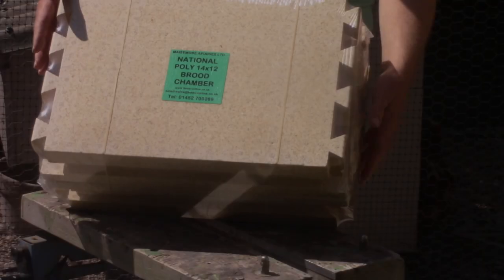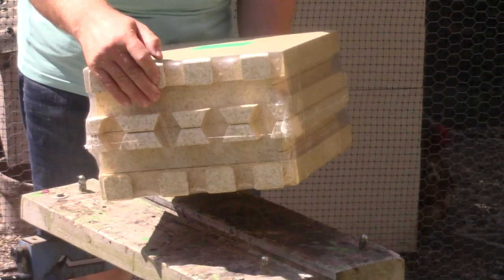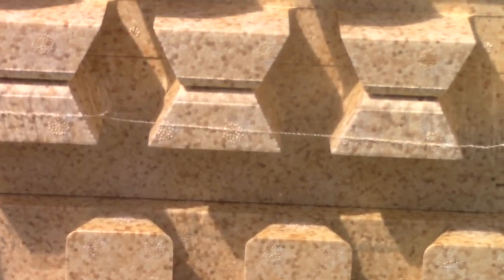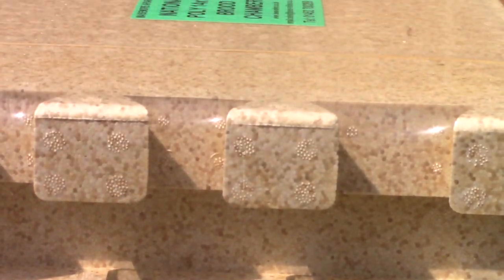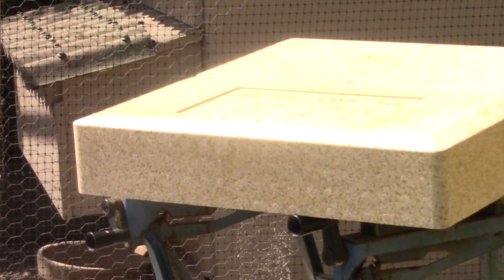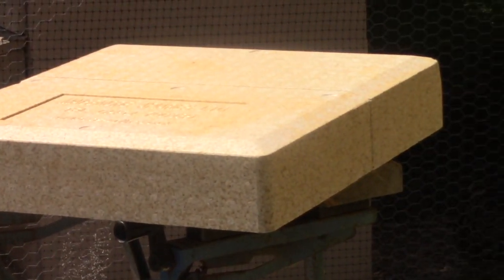I purchased this 14x12 polystyrene brood box and polystyrene roof from a company called Mazemore. I found that polystyrene hives do give the bees an advantage, especially during the cold months.